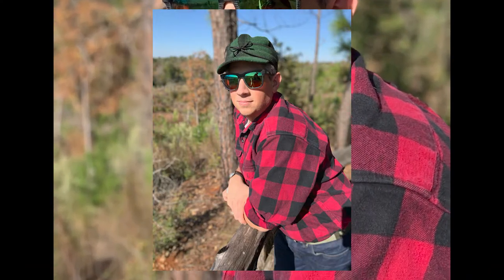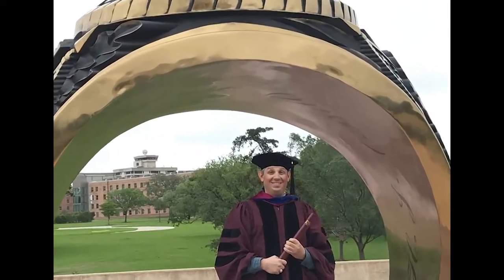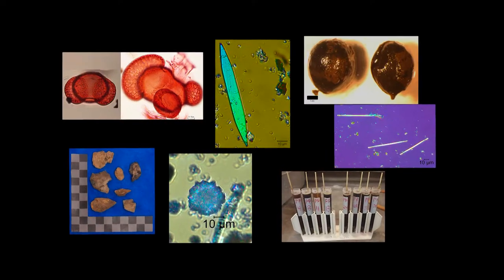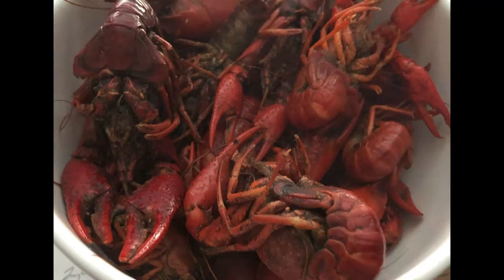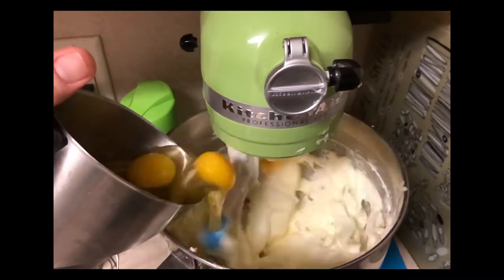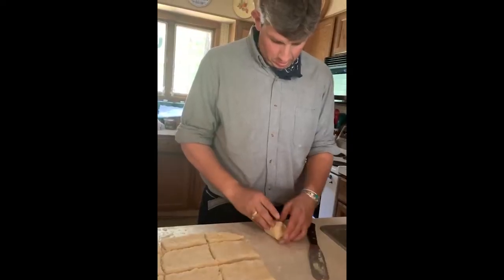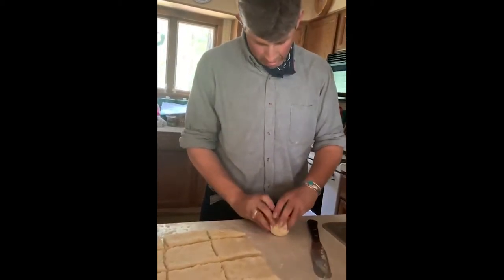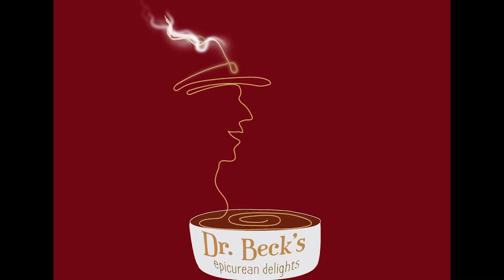I'm Chase W. Beck. I have a PhD in anthropology. I'm a paleoethnobotanist, which means I study plant remains from archaeological sites. When I'm not in the lab studying botanical artifacts or the diets of prehistoric humans, my love of plants draws me to the kitchen. I love to share my favorite recipes with my friends. And today, I'm sharing them with you on Dr. Beck's Epicurean Delights.